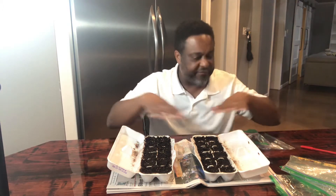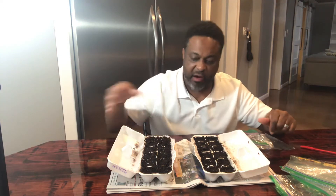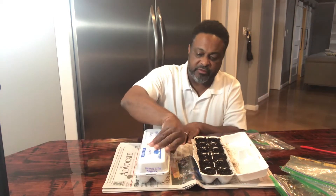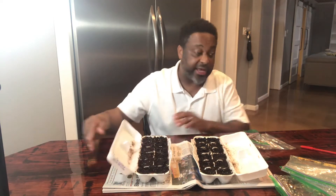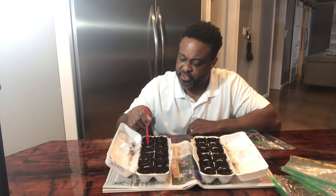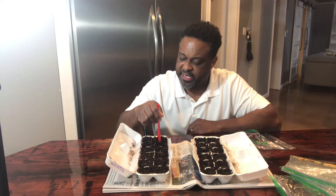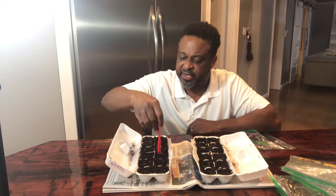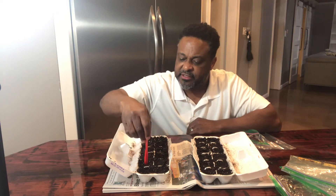I have the soil here in the egg carton, and once I get the seeds in here I'm going to close them, keep them moist and warm so the seed can germinate. I have this pen cap here and I'm just going to poke some little holes down in each one — not even a quarter inch.